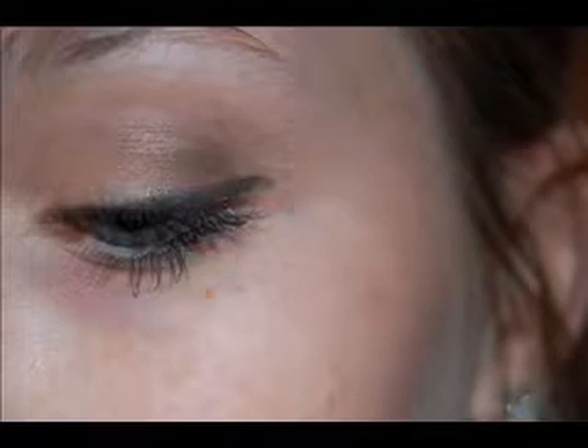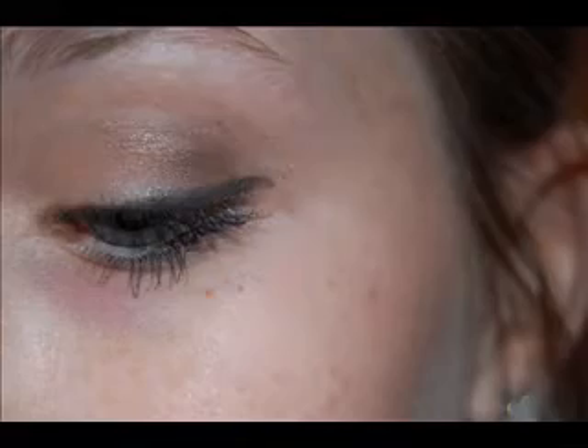Hey everyone! Today's video is going to be on this really quick and easy 5-minute tutorial. It's a really neutral eye and I use it when I'm on the go or any time that I'm in a rush.